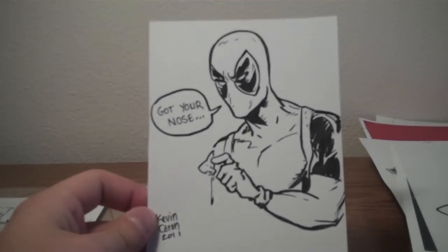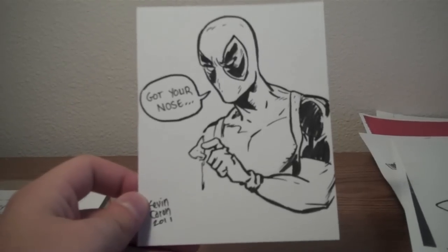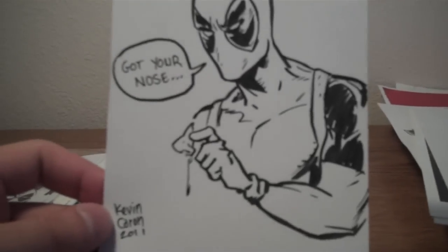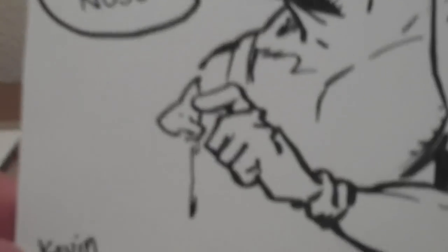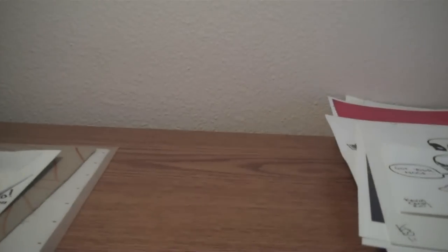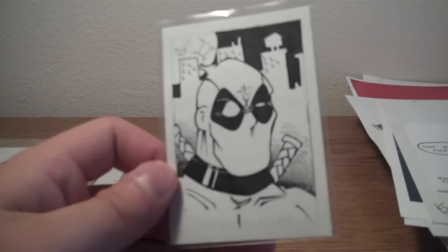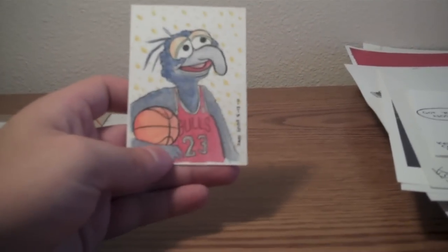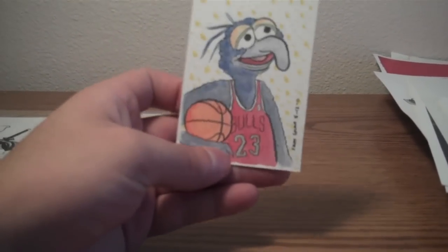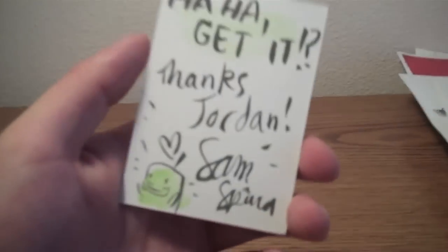This one I picked up just at a signing at my local comic shop, Time Warp Comics. Kevin Carome drew this one for me — Deadpool saying 'Got Your Nose.' So I really like that one as well. Here's another sketch card Deadpool that I have. This one isn't Deadpool, this is Gonzo. This one was done for me by Sam Spina, he's a local artist. I really like this. That's just in with my Deadpool collection for some reason.